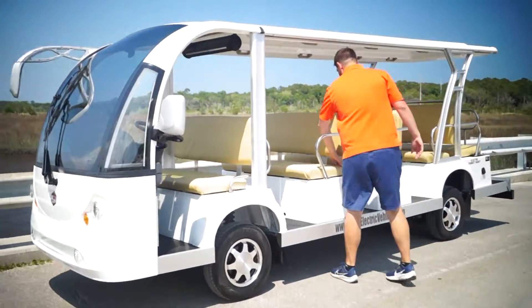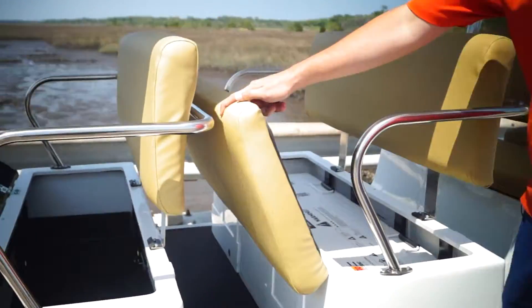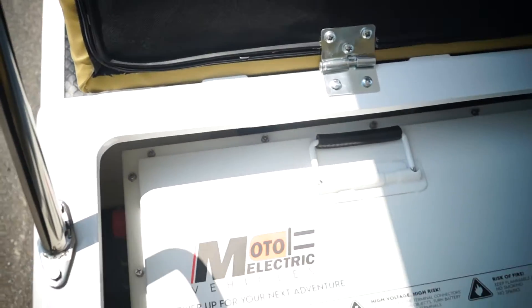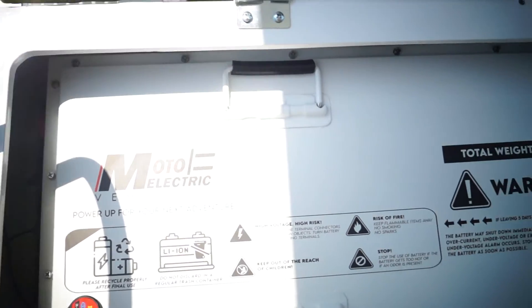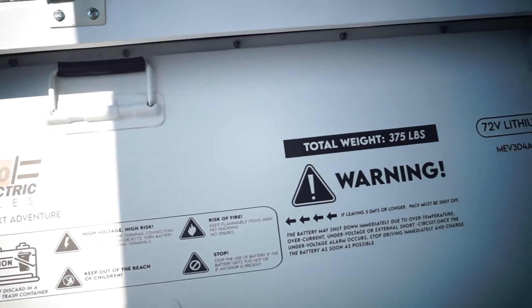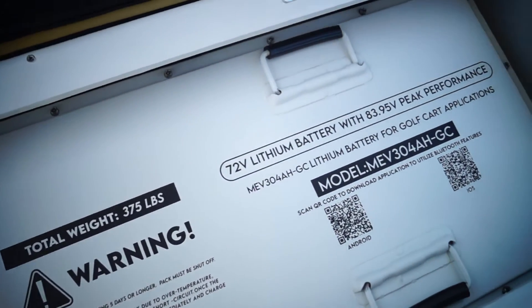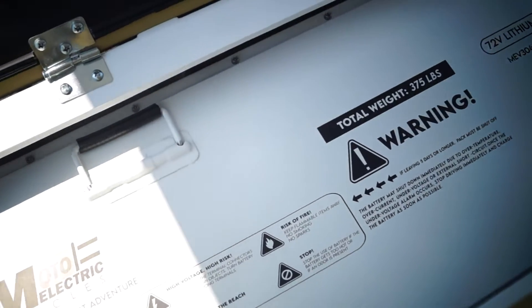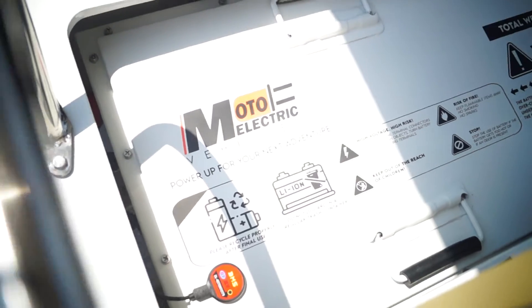Come on in, I want to show this to you guys. Underneath seat three — this one's going up to main — I'm going to talk to you a little bit about lithium here. This is the 304 lithium battery from MotoElectricVehicles, 72 volts. We use all grade A cells, so for safety and performance it's the best cell you can get on the market. It's totally Bluetooth and app capable so you can maintain it and see the real time performance of the battery.